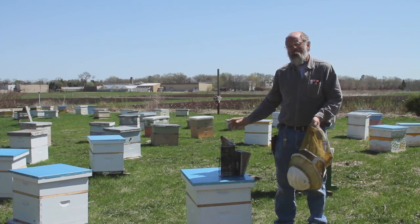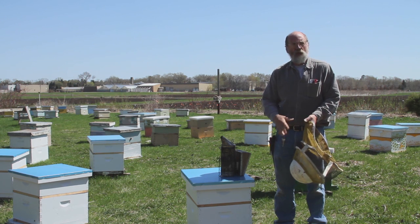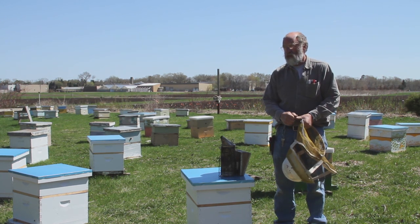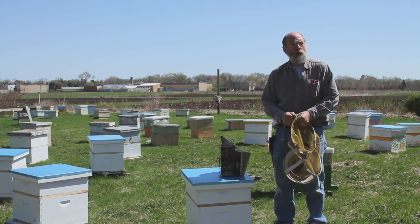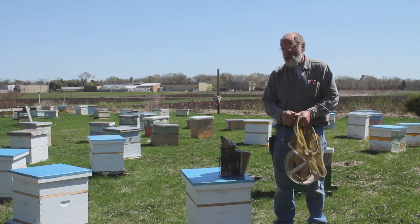Today we're going to look at the colony that we hived the package into about two weeks ago. If you remember that video, there was snow on the ground and it was pretty cold. Now we're going to see how that colony survived and what it looks like.